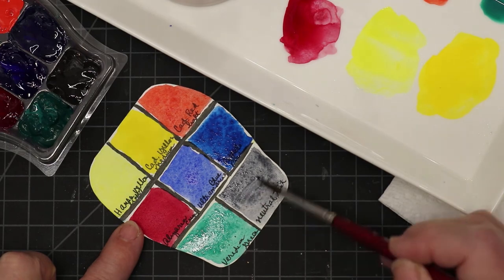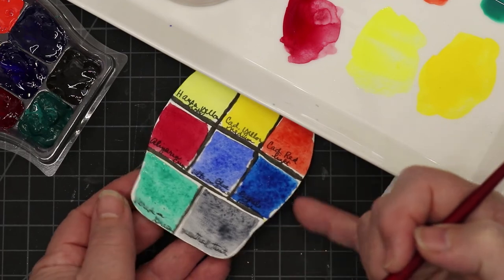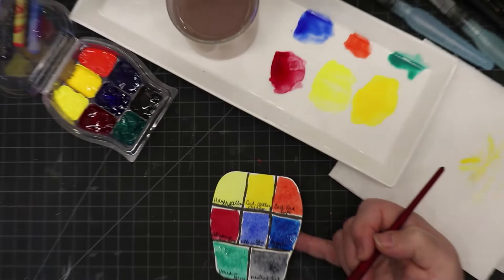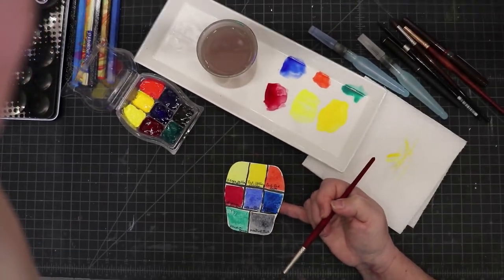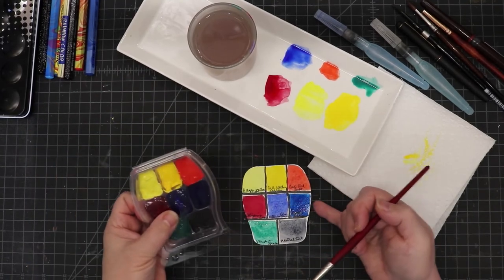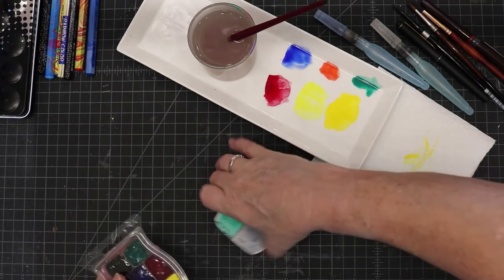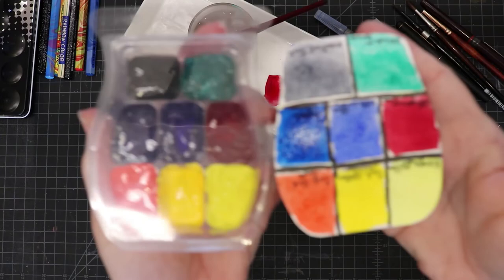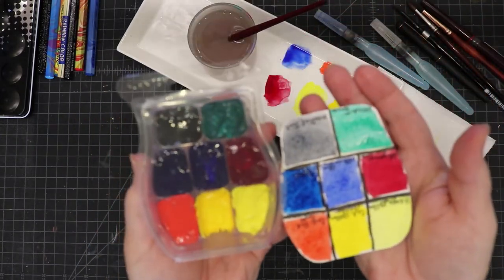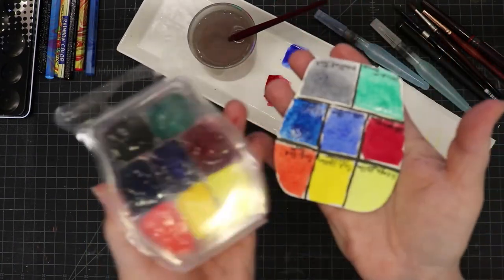And there it is — this is my watercolor palette in my wax container! You can get these at your local Walmart, or this particular one is from Scentsy. There it is, my homemade watercolor palette made especially for me.